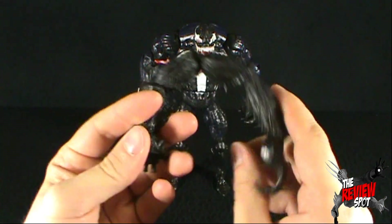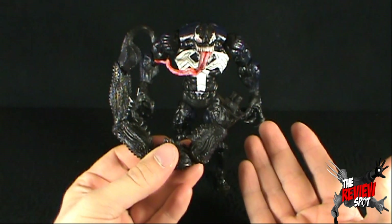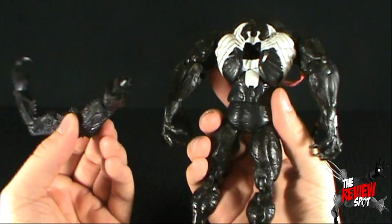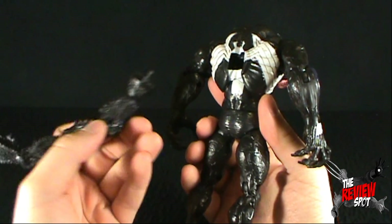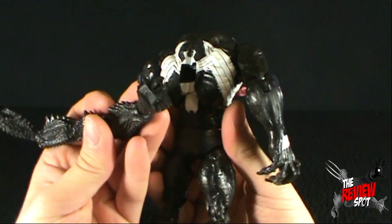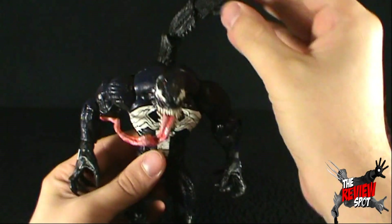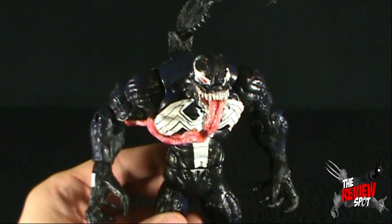I've taken the liberty of taking off the tail that came with the Scorpion Stinger Venom. Initially when I did the first review I had the tail simply on, and a couple of people asked if the tail could come off. Absolutely — you can keep the tail off if you wish. There's a peg on the back, and what we can do is just peg it into place like so, and the tail is now on Venom. It's your choice if you want it off — just pull it back off. No harm in doing that.